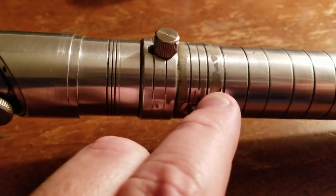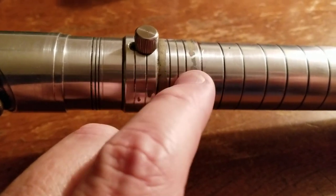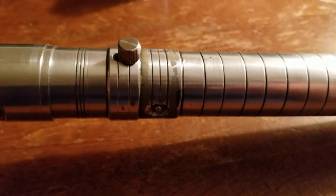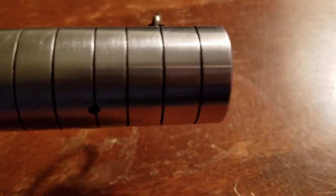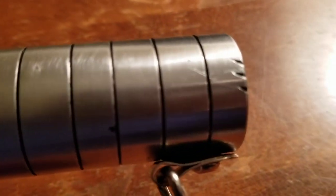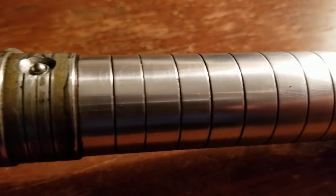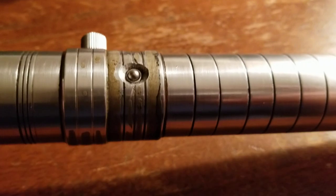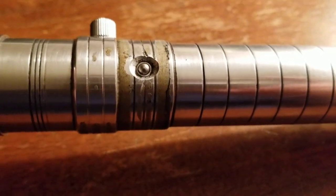Initially I thought this was residue for something that had been removed, but it seems to be anodized on there — so this is a deliberate weathering effect. There is a bit of battle damage. I really appreciate that — it's very nice. Very subtle weathering and battle damage throughout the saber, which really adds to the realism of this particular piece.